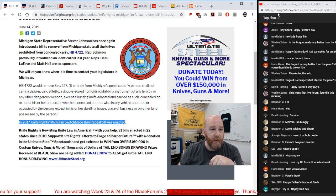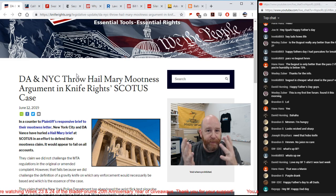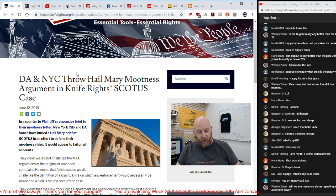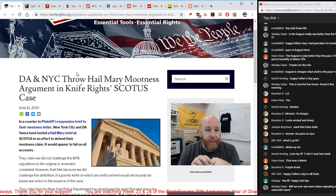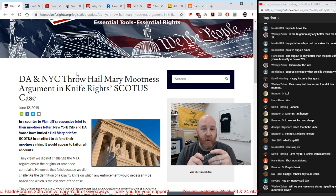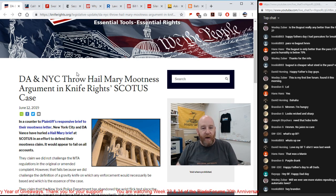Also, the DA in New York and lawyers are trying to do a mootness letter to prevent a Supreme Court case going up about the gravity knife ban and enforcement in New York City. Knife Rights has been fighting for seven years to get New York to repeal their laws. New York City district attorneys were arresting people for having gravity knives — in reality, any knife they could open with a flick of the wrist qualified, even Sebenzas. Over 70,000 people were put in jail over this.